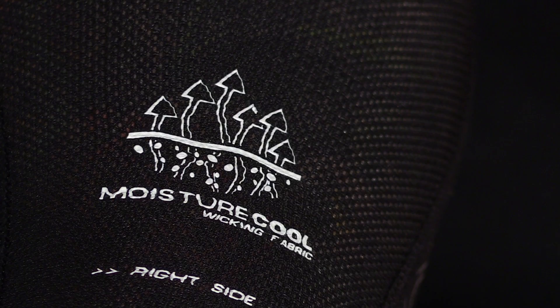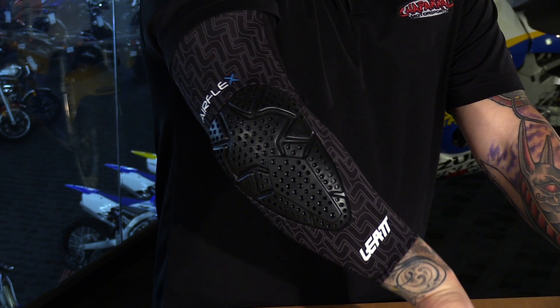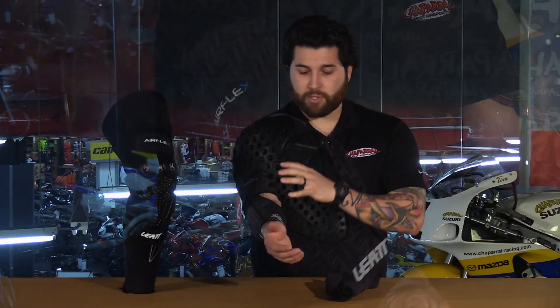First off, Moisture Cool Fabric — very, very nice stuff. As you can see, the one I'm wearing on my right arm starts about the lower forearm and it comes all the way up to the biceps. You have a lot of coverage there to keep this thing in place.